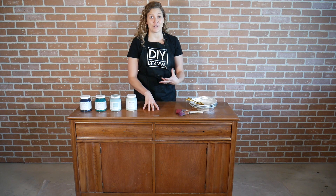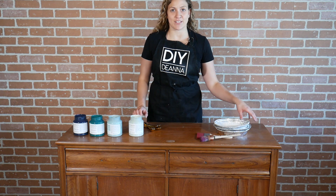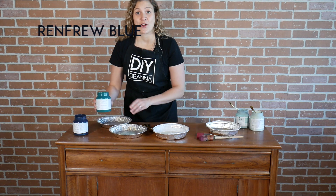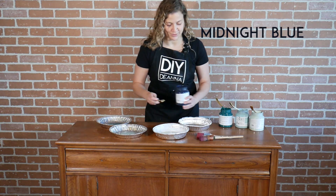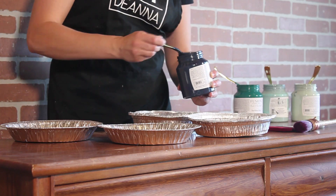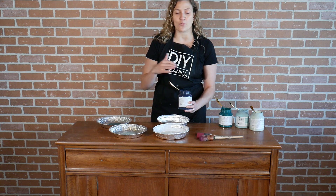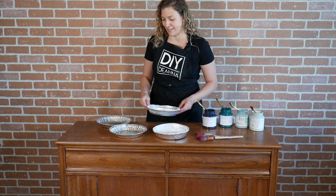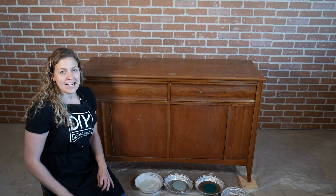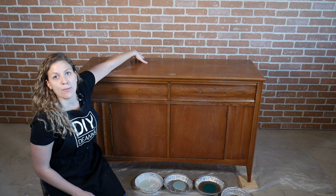I want to create a wavy blended look inspired by underwater colors and movement. I start by putting some of each color into its own tray: Ingle Nook, Hair Loom, Renfrew Blue, and Midnight Blue. I like to put the colors in their own tray so I can control the amount of paint on my brush more easily, and I'll be using the same brush between multiple colors so I'm not worried about contaminating the paint. My first layer is just going to be blocking the overall shapes and colors. Anytime I'm working on a vertical surface, like a dresser or a wall, I like to start at the top and work my way down.